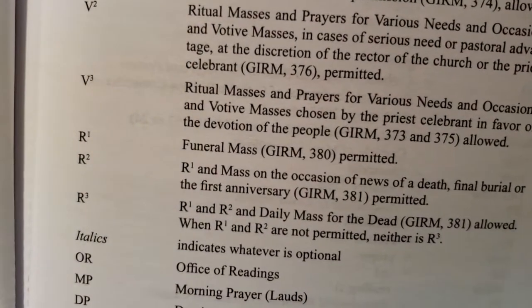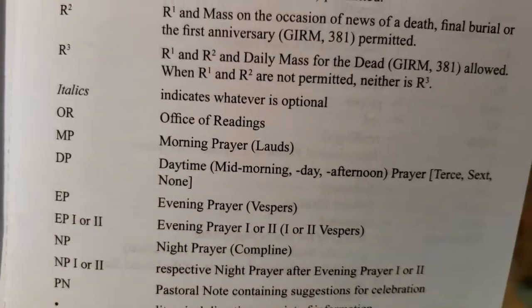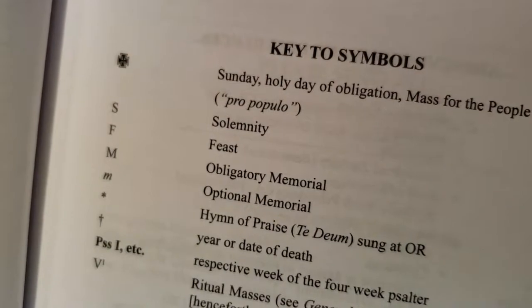It is laid out so that there is no question. Italics indicates whatever is optional, just as it is in the optional memorial — it is italicized.